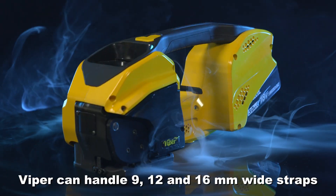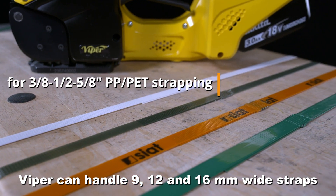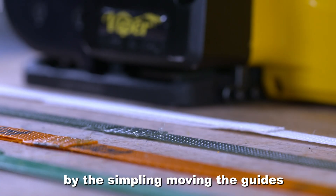Viper can handle 9, 12 and 16 millimetre wide straps by simply moving the guides.